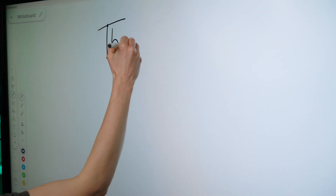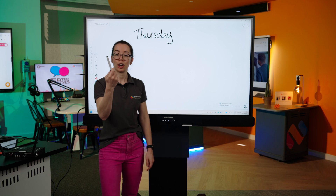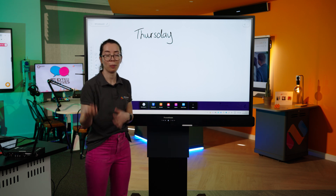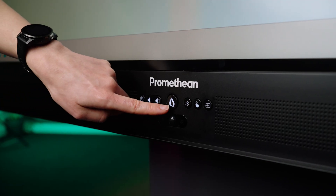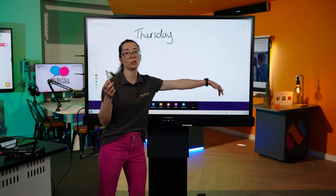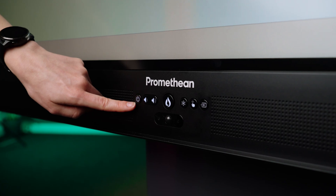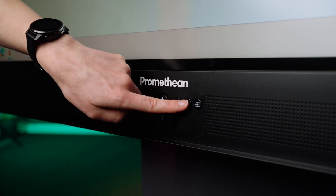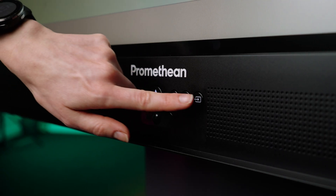So I can open my pen and write the date at the top. The final button to show you on this pen is the flame button, which is used to open up your ActiveSuite — we'll come back to that shortly. The flame button is also on the front of the control panel and on the remote. Alongside the flame button, the control buttons also include power, volume down, volume up, freeze, and no touch, which means you can't interact with the board when that is pressed.